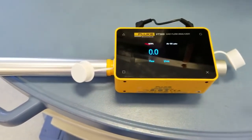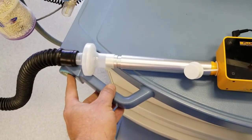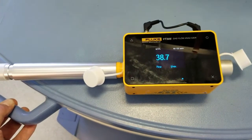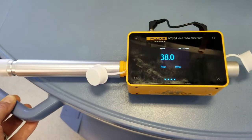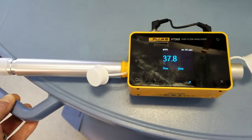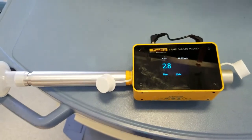We'll hit the square button and bring up the flow in liters per minute. I'm going to depress the O2 — that's my flush valve — so I'm flushing at 38.0 liters a minute. Then I'll let go of that and we'll do a mixed gas test.